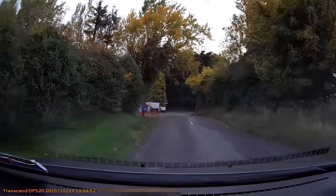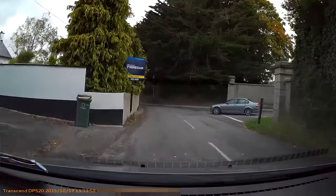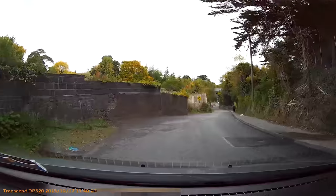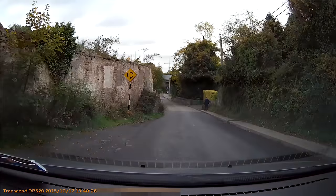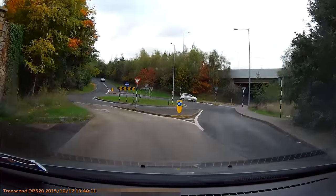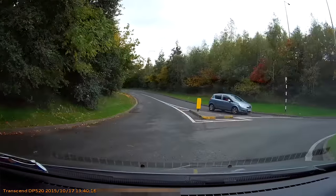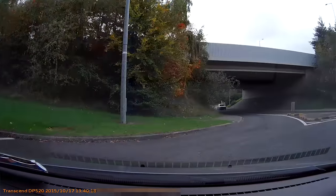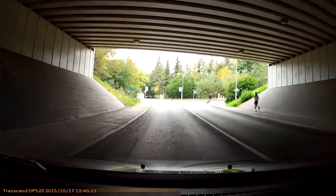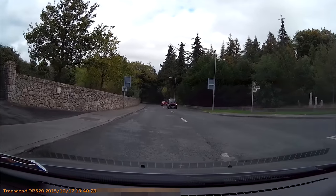We're heading back on the same road — a little traffic, nothing too heavy, and fairly narrow roads, which is normal in Ireland. You get used to them quickly. It might be a bit strange for those of you used to driving on the right side of the road.